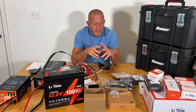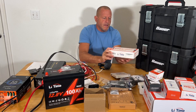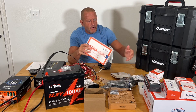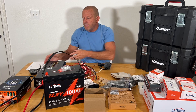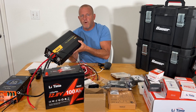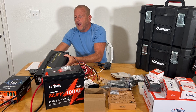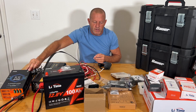We have a couple of sponsors for this project. Lee Time sent me the battery, the battery monitor, the MPPT charge controller, and a lot of the components I'm going to need. They're really helping out with this project. Also, V-Bore has sent the inverter — a 2500-watt inverter — and the 55-amp converter charger right here.